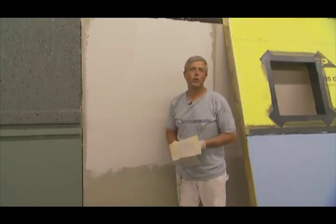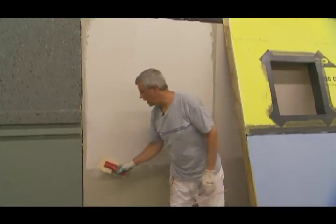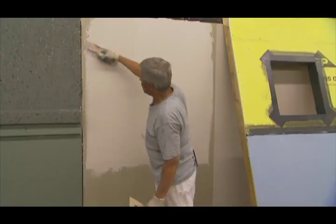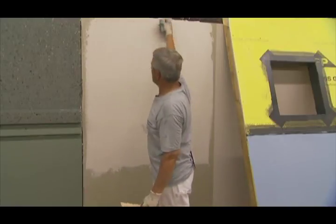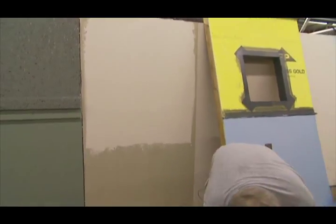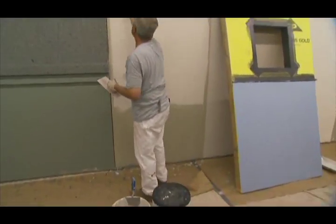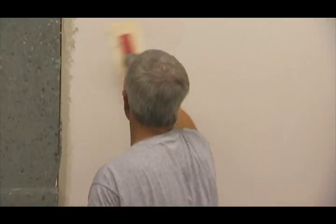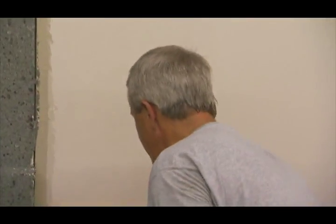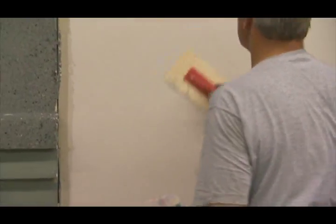Right now it's a little bit wetter than what I'd want, so I'd just leave it alone — there's all kinds of time. The key is just making sure that that trowel is flat. Go ahead and clean up your tools. All you're actually doing is just rubbing that surface open. Once you get it open, you leave it alone.